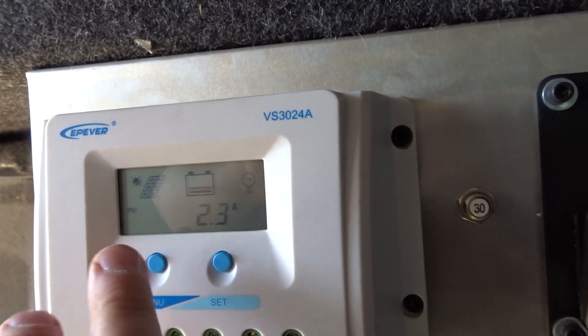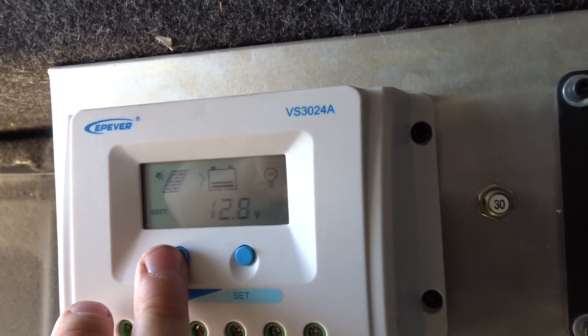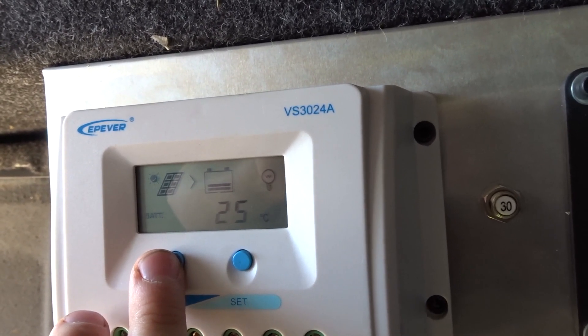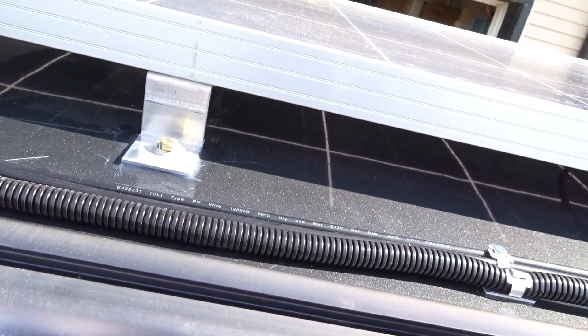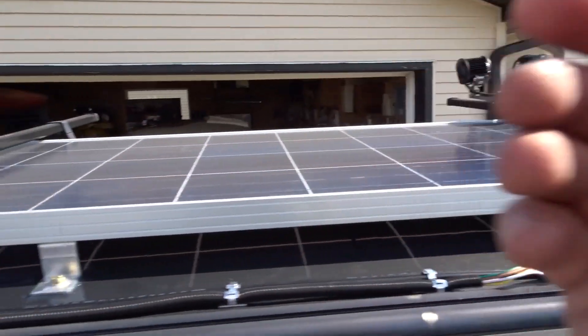That's a pretty good charge coming in - 2.3 amps. I just need to silicone the top brackets now. There we are - a small layer of clear silicone around there, in the feet, and in the back on the bolt. Hopefully that should do it. Job done - now we can move on to something else.